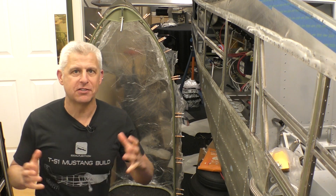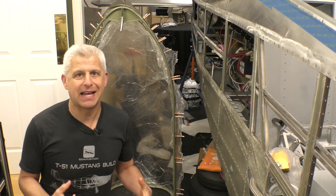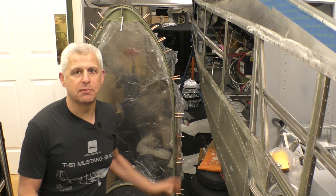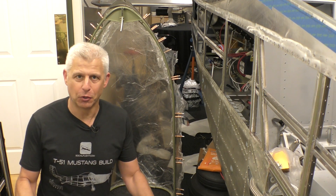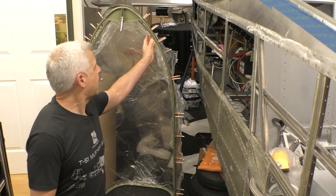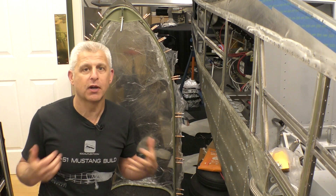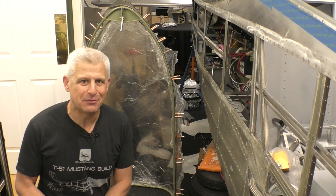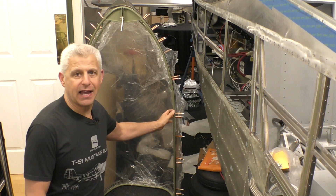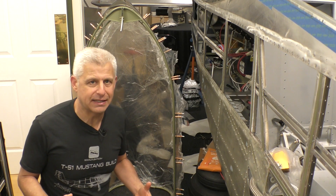Last time we finished the skirt that went around the canopy — got that all set up, it's absolutely gorgeous. This time we're going to work on the inside of the canopy, so I've taken the skirt off. It is still there and ready to be finished. We have these two rails on the inside of the canopy — the part we're going to live with every time we fly this Mustang — and we need to finish this off. We don't want these bare tubes and an unfinished look on the inside.